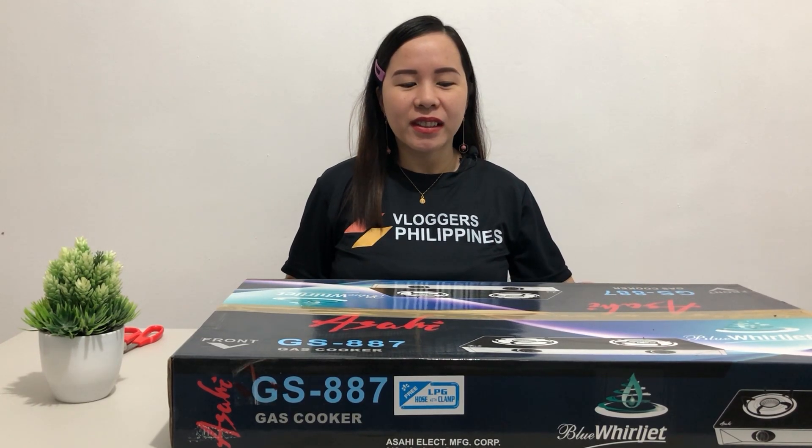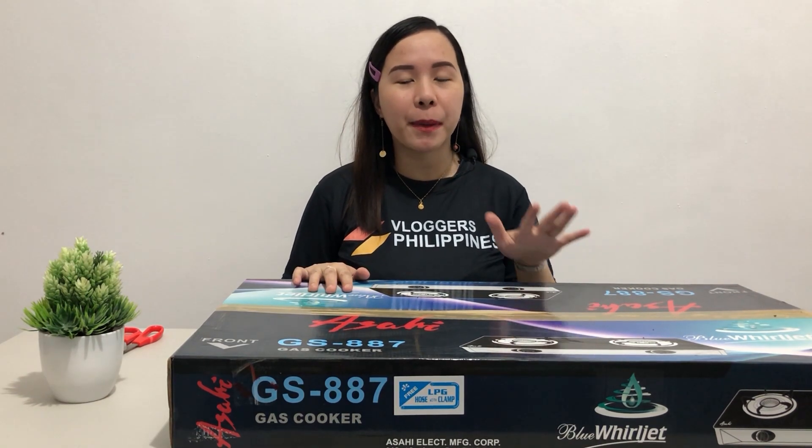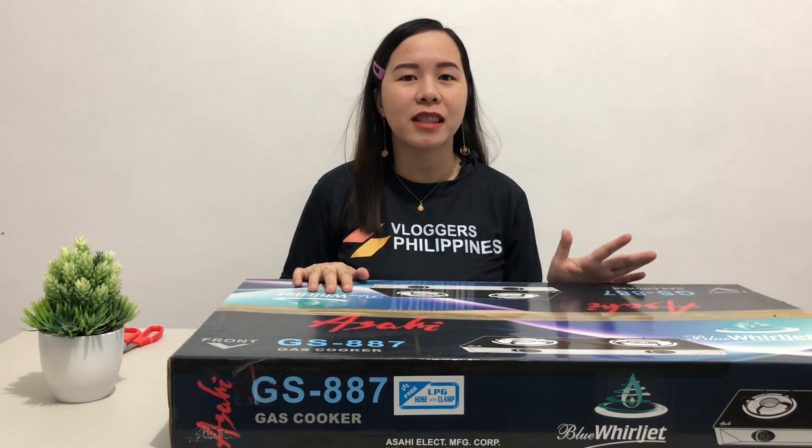Alright, so the item is here guys. But this time, we didn't buy it online. We just bought it in the department store. Hindi na ito first time bubuksan — nabuksan na kasi ito for testing nung binili namin, and then kinlose lang ulit. Ngayon ko siya bubuksan in front of all of you guys para makita natin kung ano yung kanyang titsura.